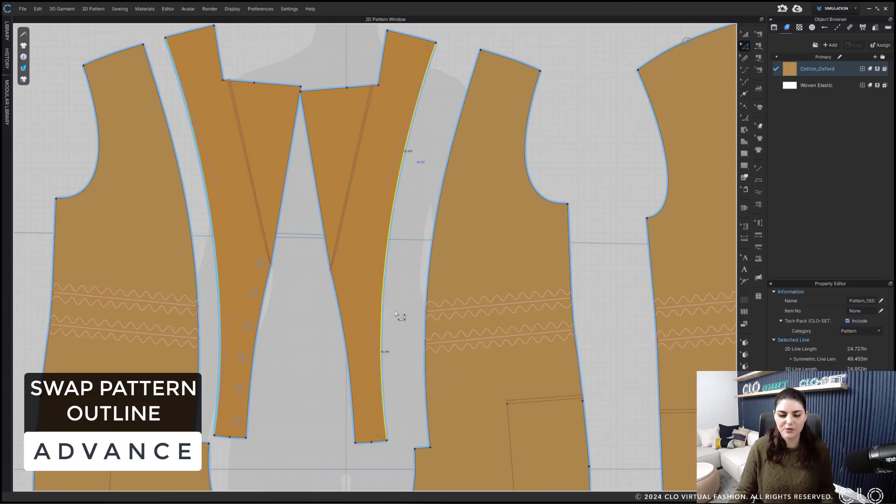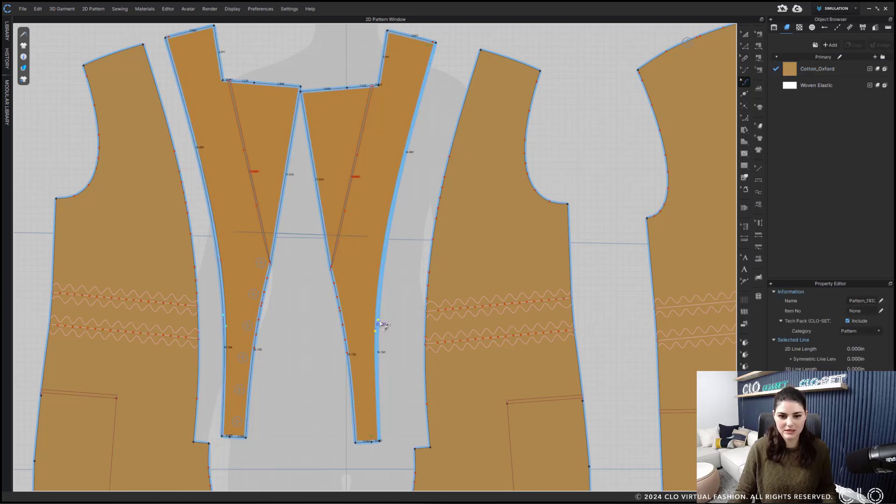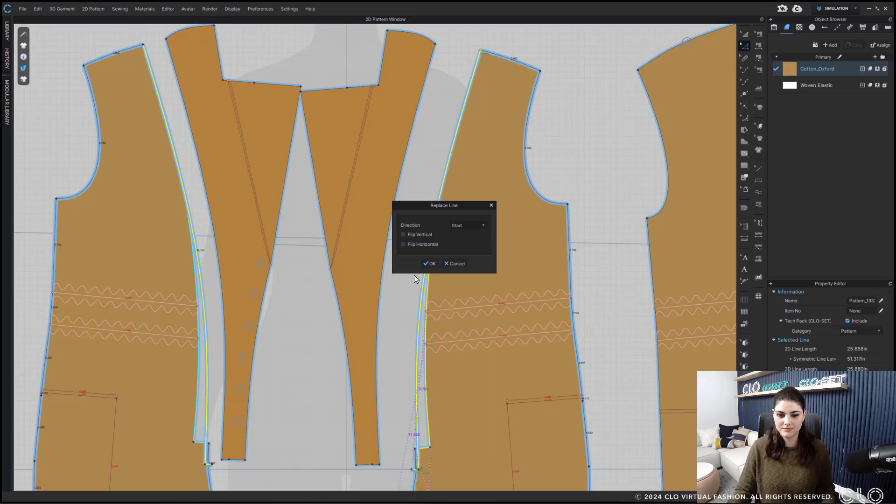Anything I do to this line will probably affect the other a little bit, especially if I lengthen it. So I've got to take into account this part too. Let's say I move this in a bit, adjust this curve slightly, and lengthen this. I can just select all the part I want copied, right-click, copy, then select all of the lines that need to be replaced, right-click replace. Pretty great.